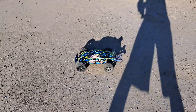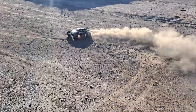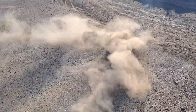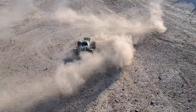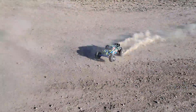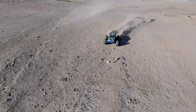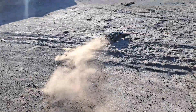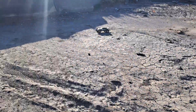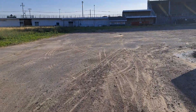I've never owned a Traxxas Rustler 4x4 VXL. Gets pretty quick — it slides around pretty good.